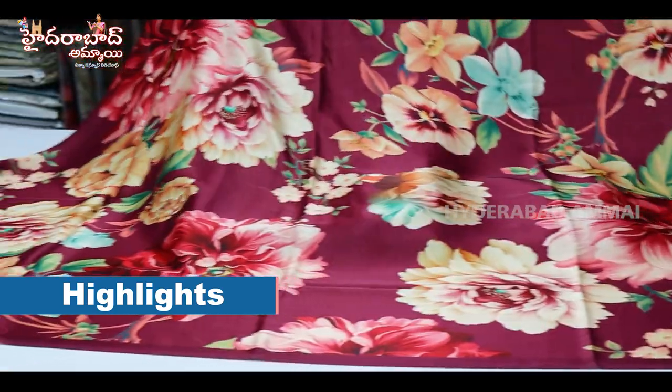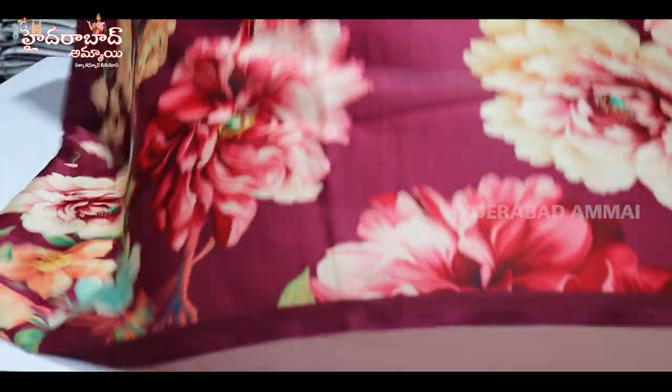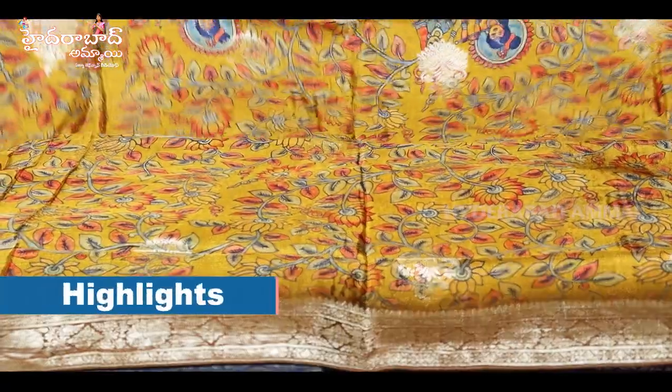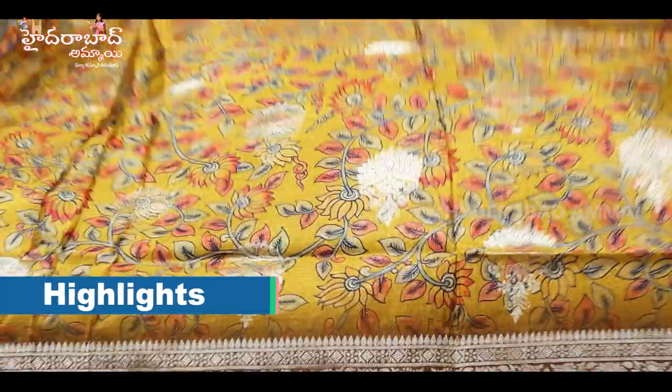We have created a crepe fabric. There is a great design. There is also a very good silk — it is a very good design.